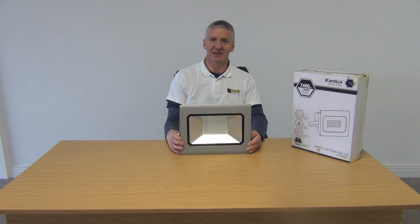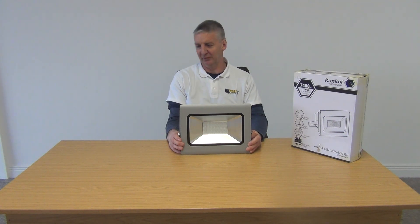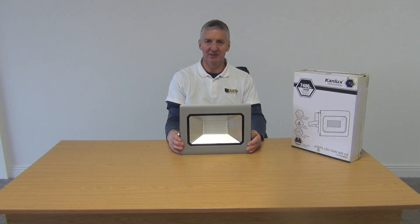The price point of this is absolutely brilliant compared to our previous supplier — the price saving is about 50%. The quality and the guarantee are equivalent to what we had before, so it really is a huge win for us to be able to offer these products. It's made it massively competitive in the marketplace.